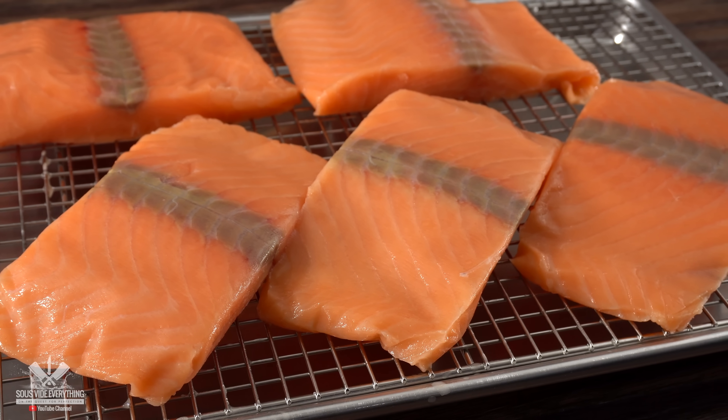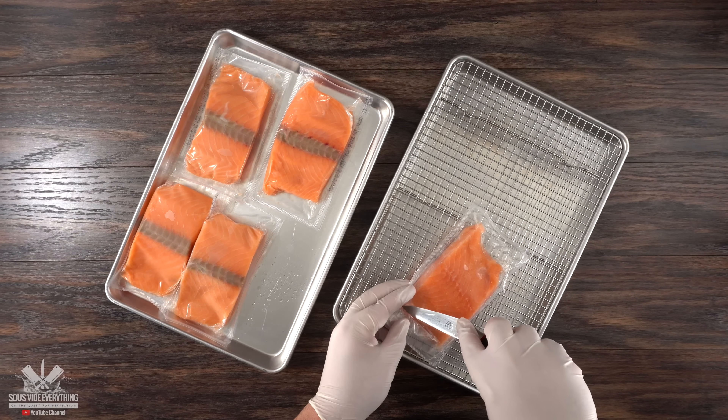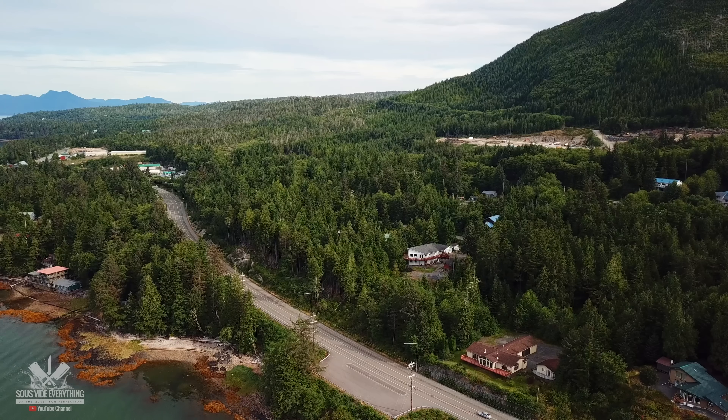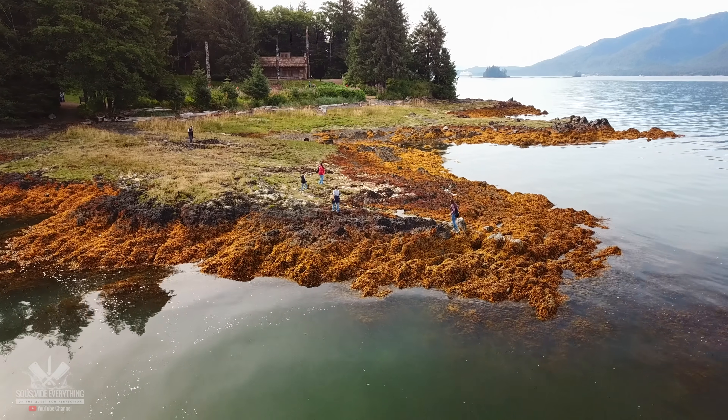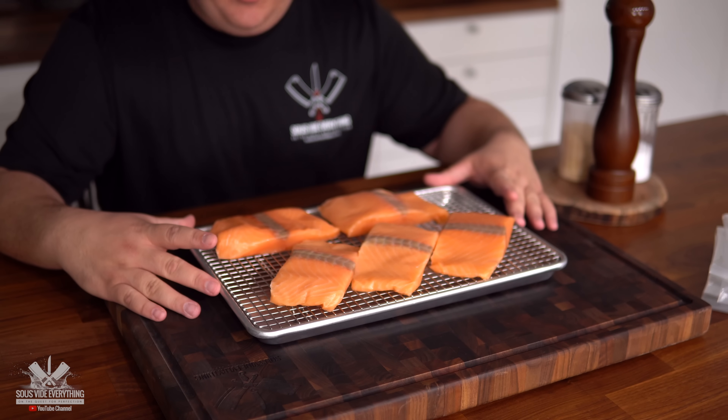These are the stars of the show — I have five beautiful fillets. They were previously frozen, not caught fresh from Alaska. I took a trip to Alaska previously and let me tell you, Alaska is absolutely beautiful. If you've never been there, you should go. With all that said, they came from my meat supplier Emilio — shout out to you.